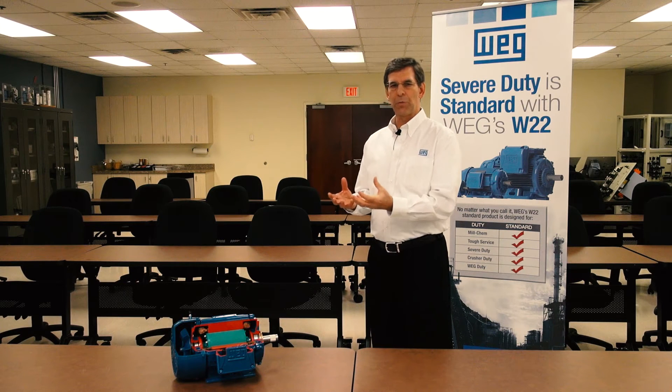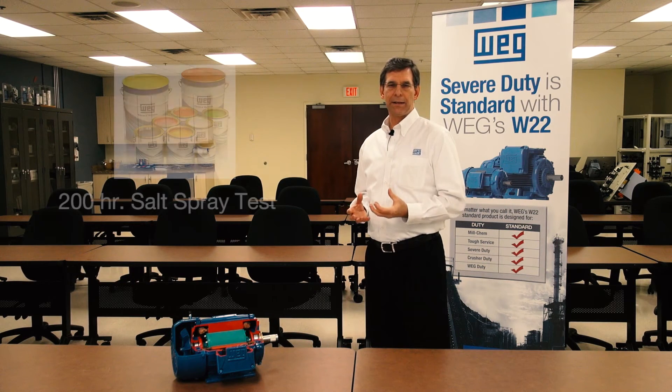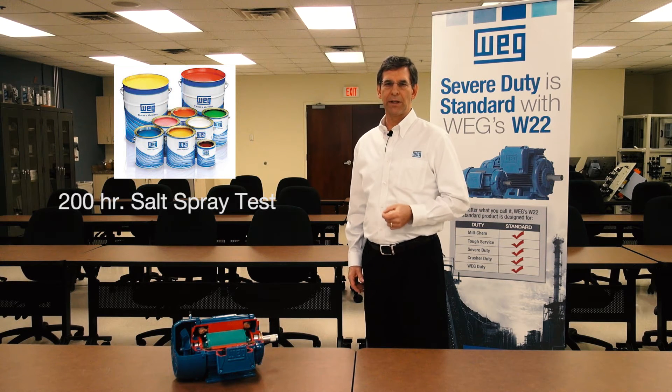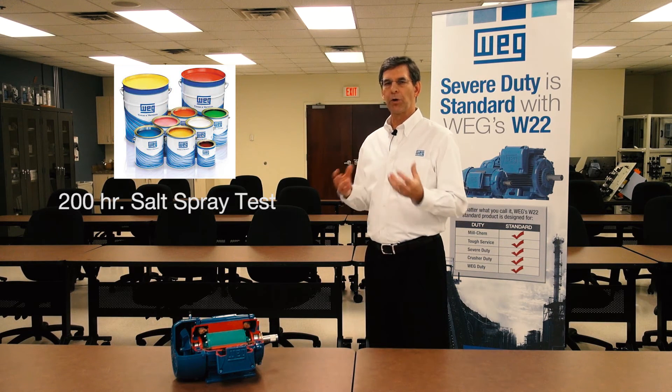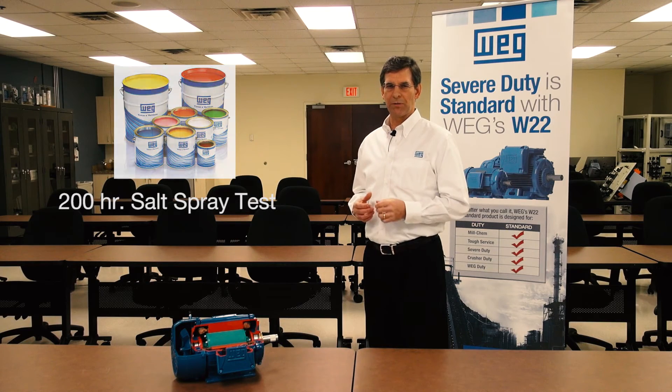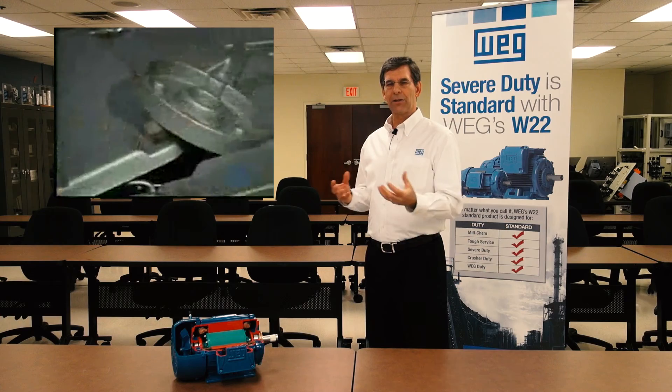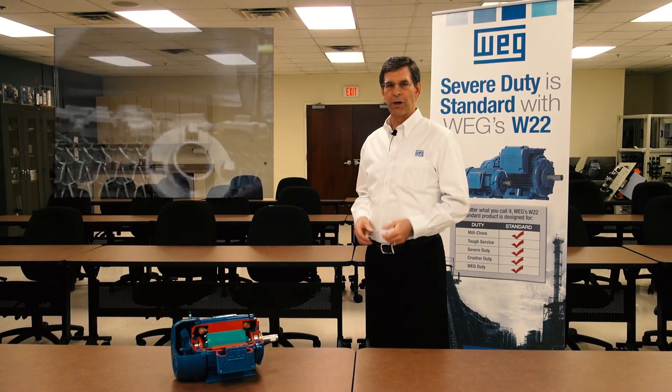All this cast iron is protected by a WEG paint system that exceeds a 200-hour salt spray test — over twice what the 841 specification calls for. All of this provides excellent corrosion resistance and an excellent rigid frame.